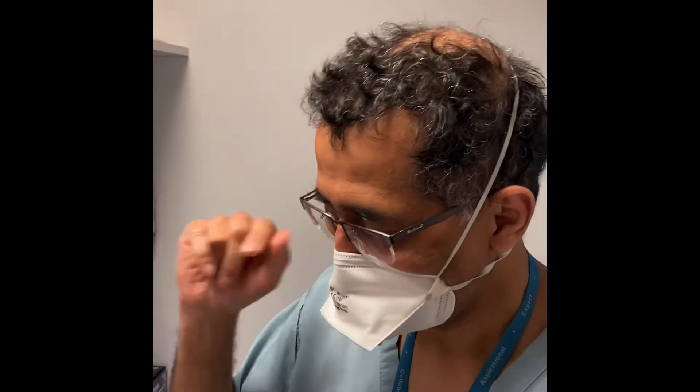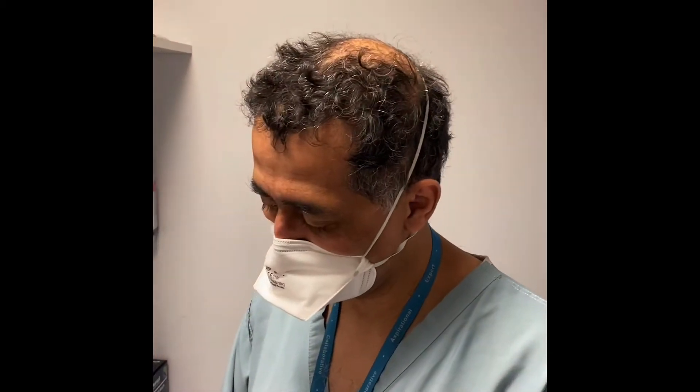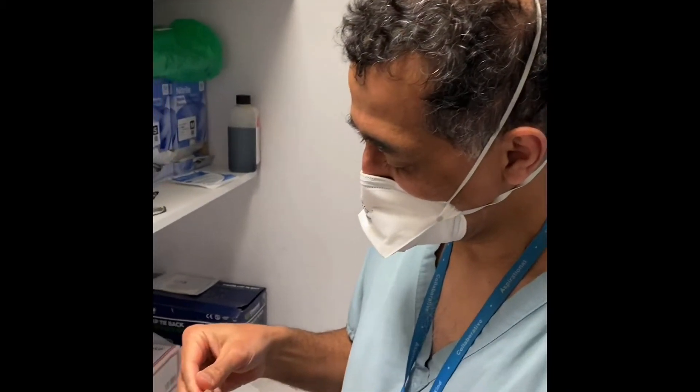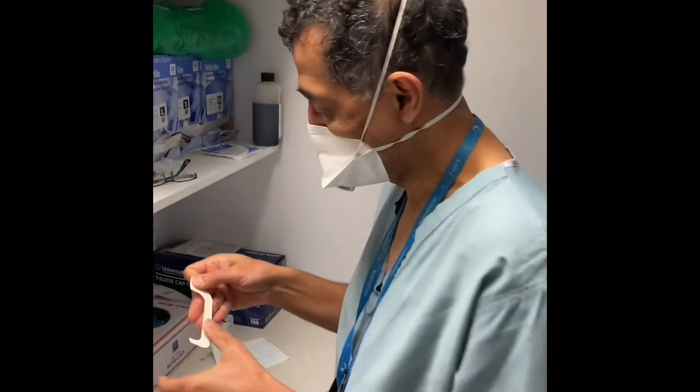We need a mirror because otherwise you can't see what you're doing. I'm going to take my glasses off. I've cut a Tegaderm into pieces — each Tegaderm is cut into three — and then I'm going to take each one and peel it off. If your skin is very sensitive, this is not going to be good, because mine is already peeling a bit.